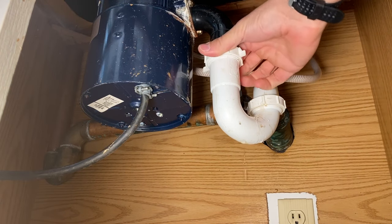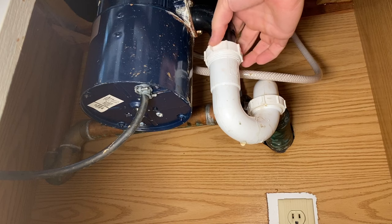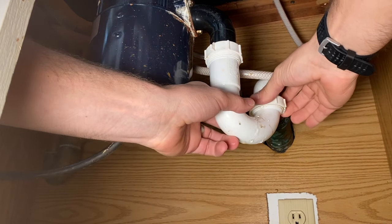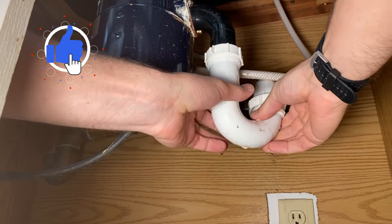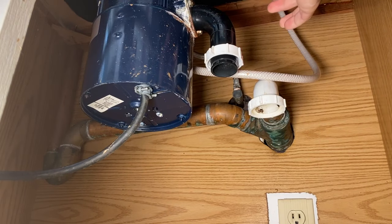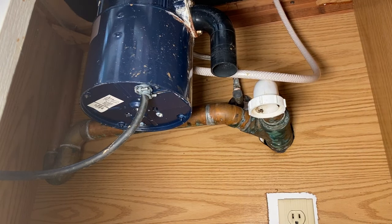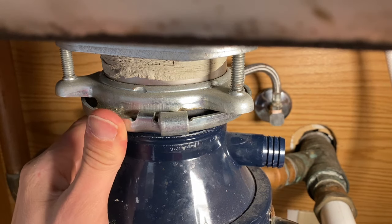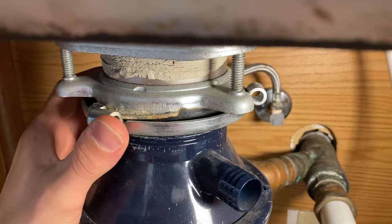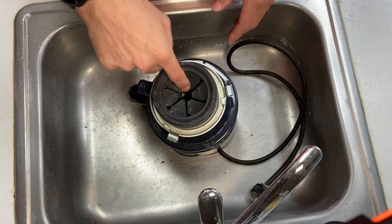It's good to have some Tupperware or something to catch the water as you take the p-trap off. I'll warn you — sometimes there is some grimy stuff hiding in these p-traps, so you might want to have gloves on. You can also remove the nuts and set those off to the side. Removing the disposal is pretty easy because of the collar connected to your sink drain — all you have to do is rotate the unit and it will pop right off.